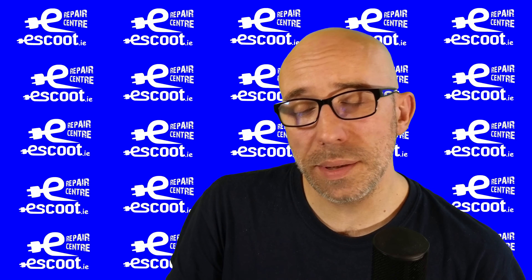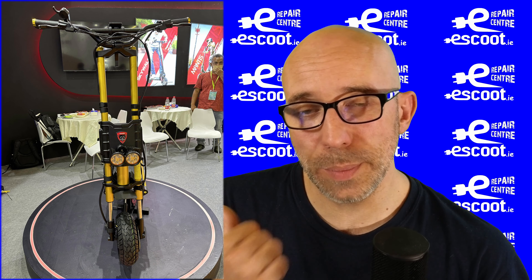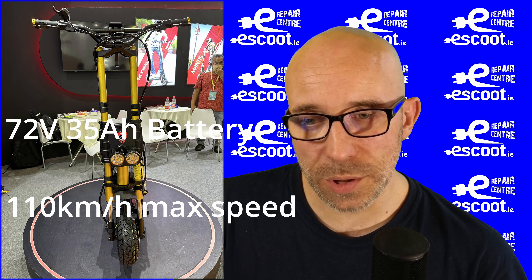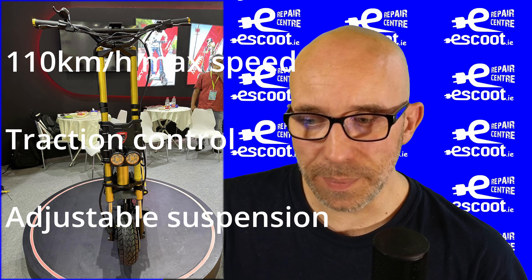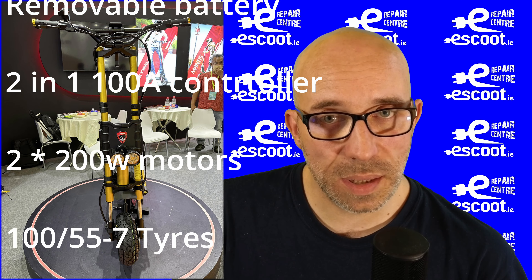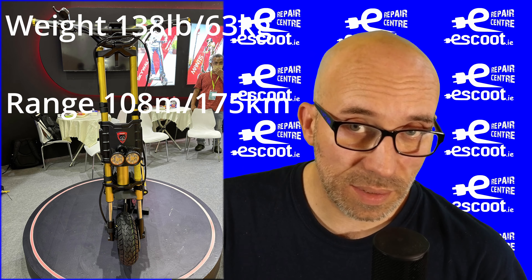Hello and welcome to another episode of ISU Talks. In this episode we are talking about this scooter here — it looks exactly like the Kaabo Wolf King GT, but it's not. It's the GTR, a newer version of the GT. Let's discuss some of the things that have changed on the new model and some of the brilliant things that are still from the previous model.